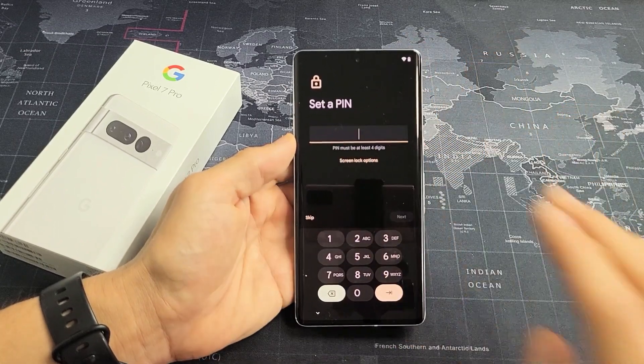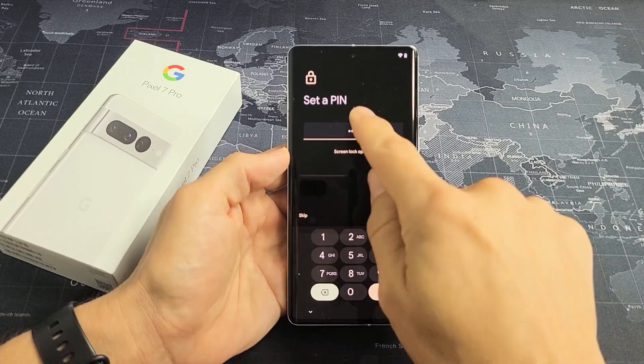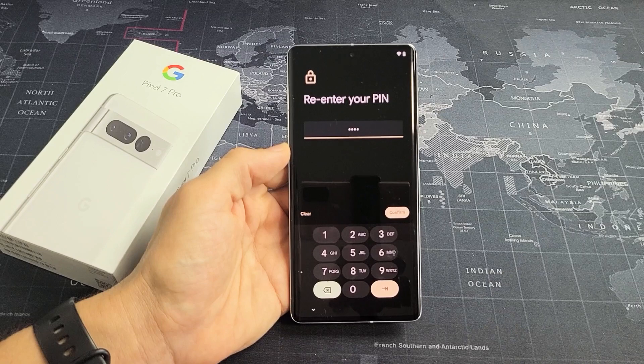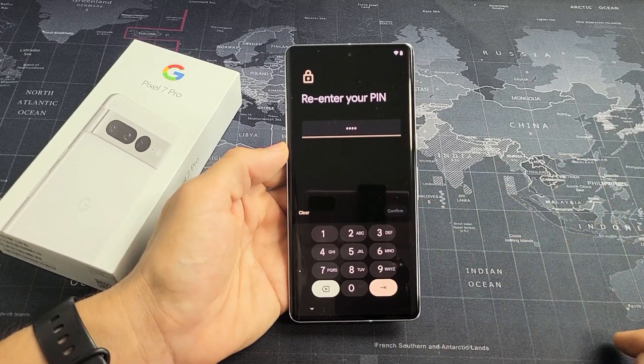Let's go ahead and create a four-digit PIN now. Insert it once, tap on Next. Reinsert it one more time to confirm. After you put it in a second time, tap on Confirm again.